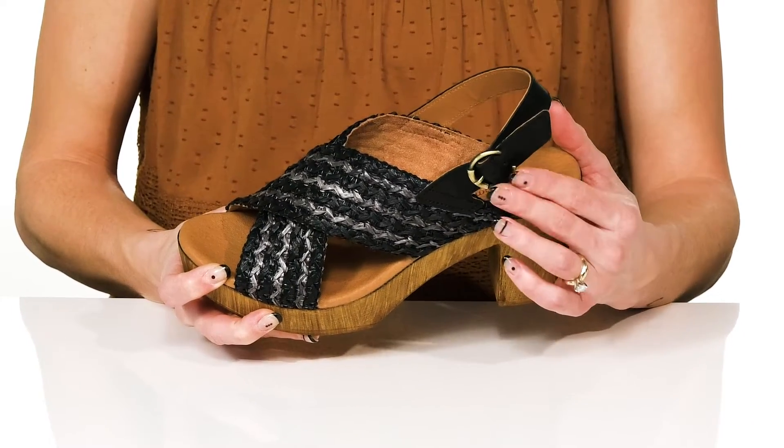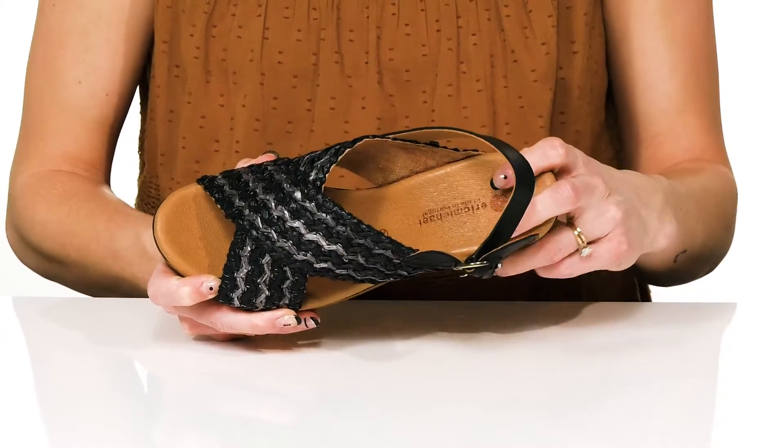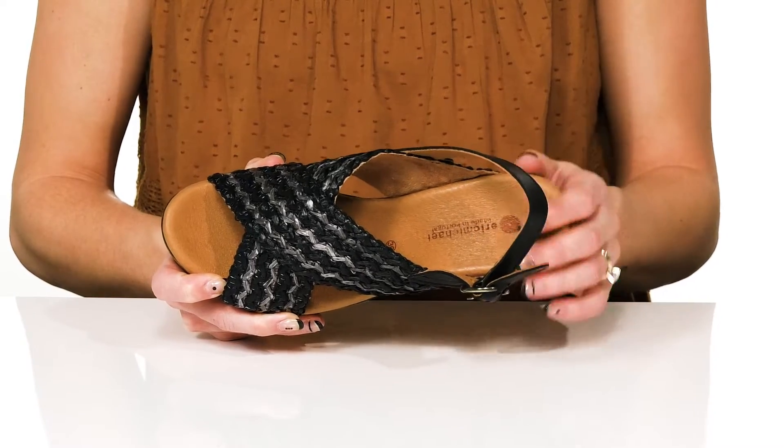They offer an adjustable buckle closure on the slingback strap, and there's a textile lining and insole that is cushioned to give you some comfort under your feet.